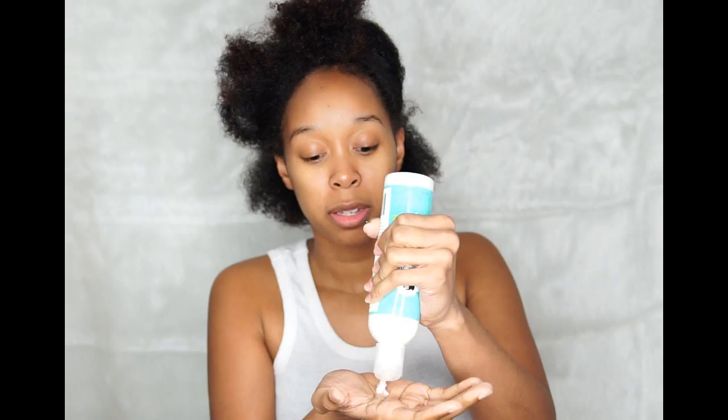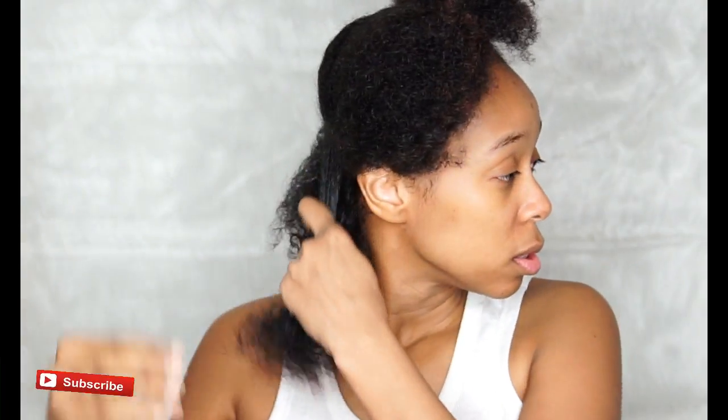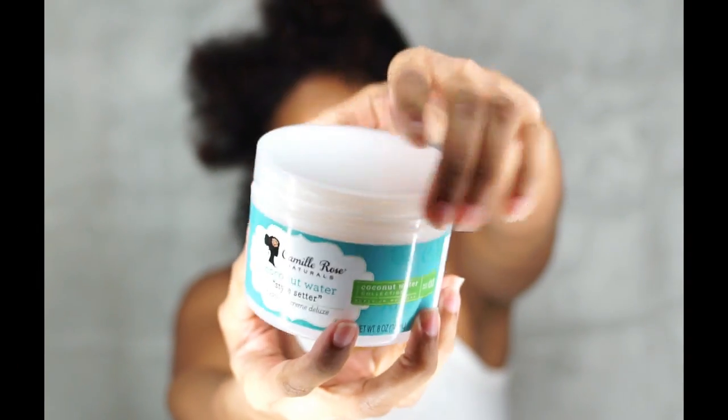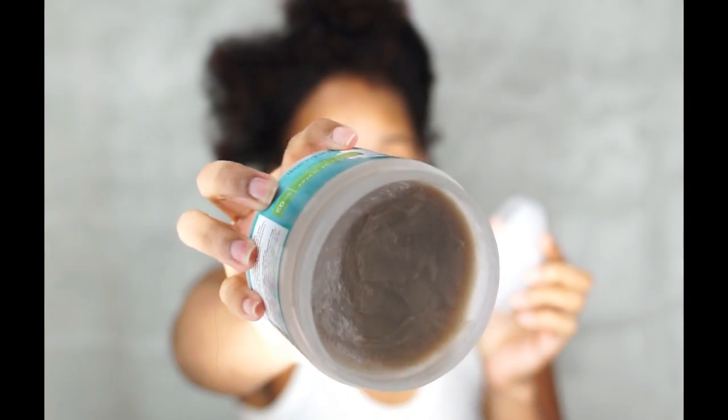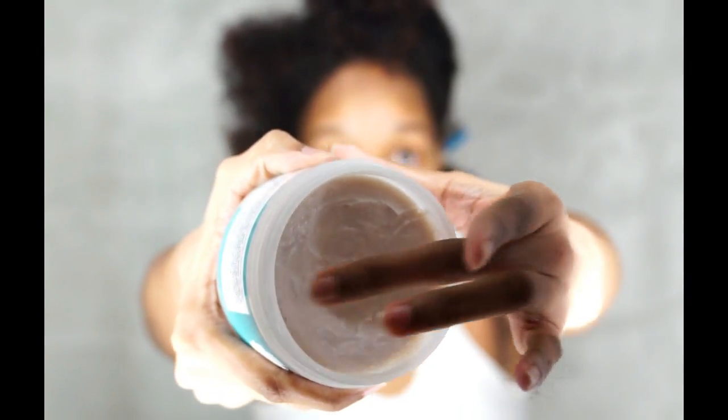Moving on to the leave-in conditioner — the consistency is a silky texture. It is thick yet it feels non-greasy to me; it feels like a lightweight conditioner and it was pretty moisturizing. As for the scent, to me it smells really similar to the fragrance from Victoria's Secret's Very Sexy Now collection. It's a really nice scent — it smells like one of those perfumes from that collection.